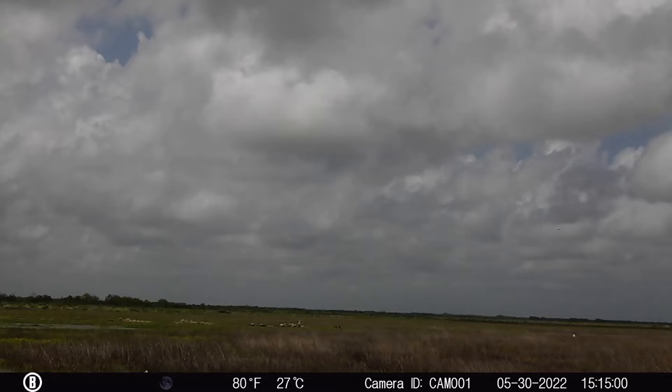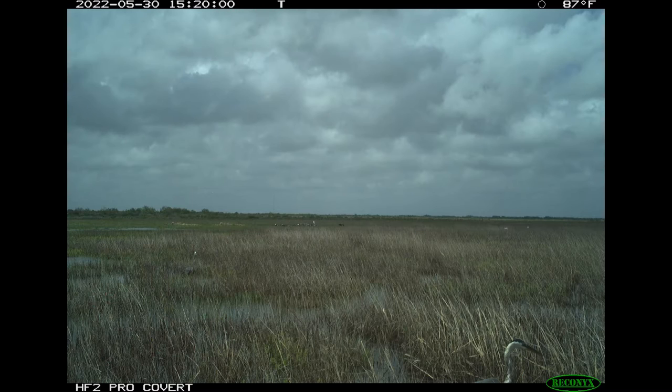First off, you'll see a daylight picture from each camera. From the daylight picture, you can see the Reconyx clearly takes a better shot. Is it $400 better? The answer is probably going to be: it depends on what you want to use it for. If you're looking to identify what kind of animals are coming through your feeder at 30 yards, the Bushnell is probably going to get the job done. If you want the ability to see farther afield and zoom in with some level of clarity, then you might want to consider the Reconyx.